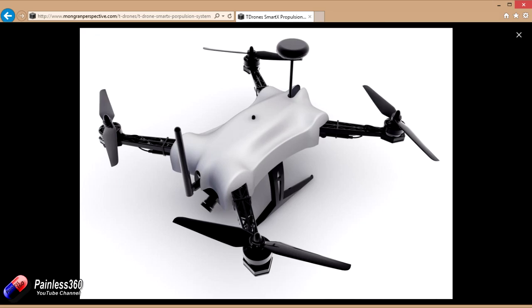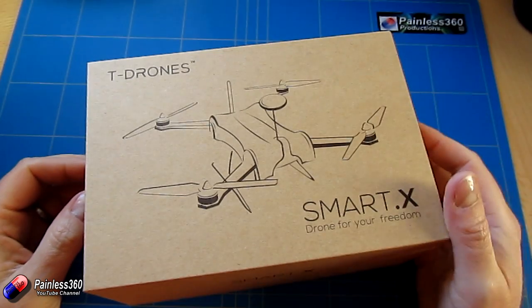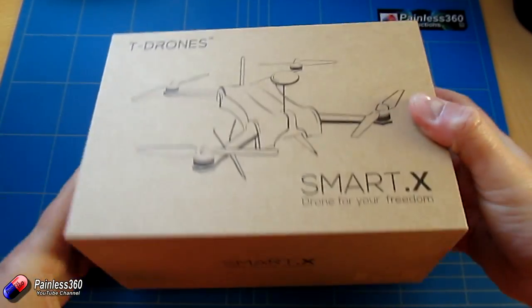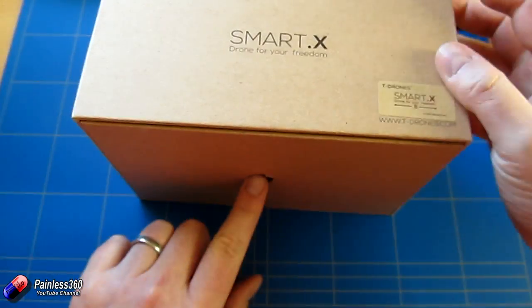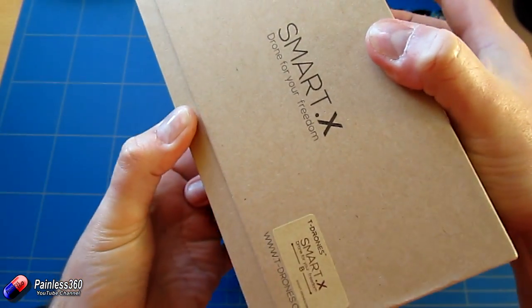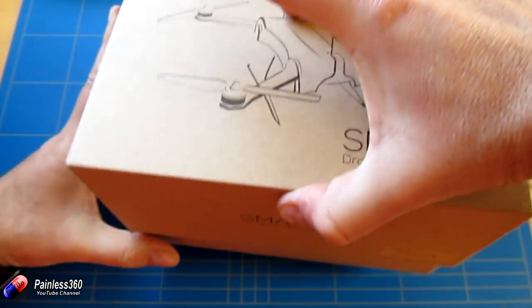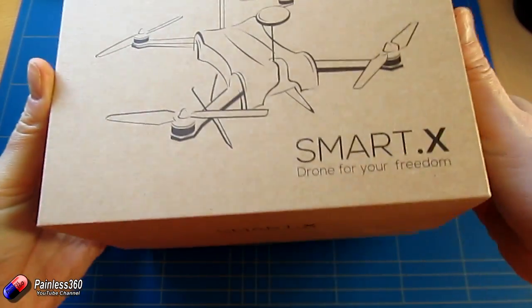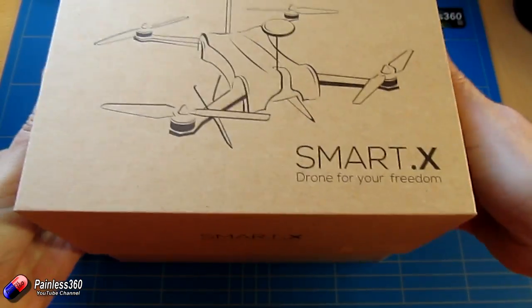I want to see how it all goes together before we use that. The second part of the system is all in here, and to get it out of the box is really tricky because it is absolutely beautifully packed — you have to pull on it because it's one of those boxes made to such fine tolerances. So if the quad is as good as the box, then we'll be in for a treat.